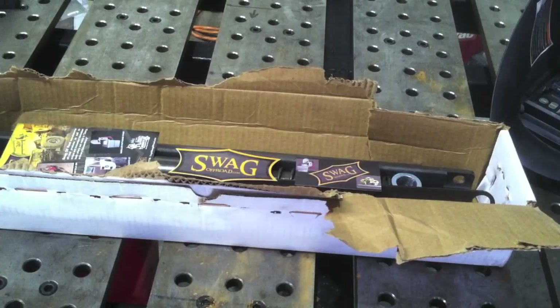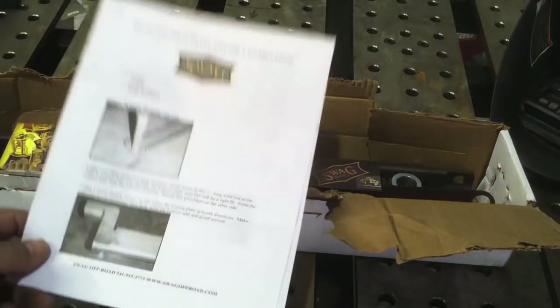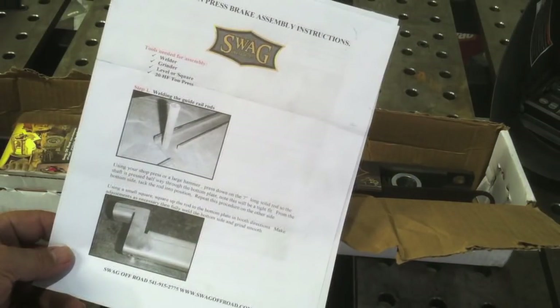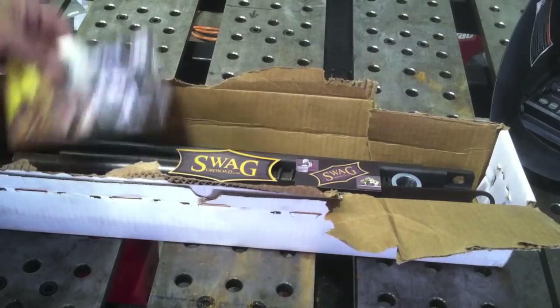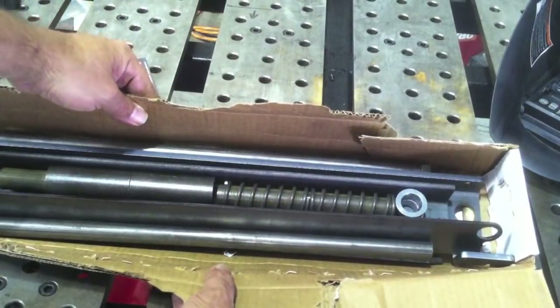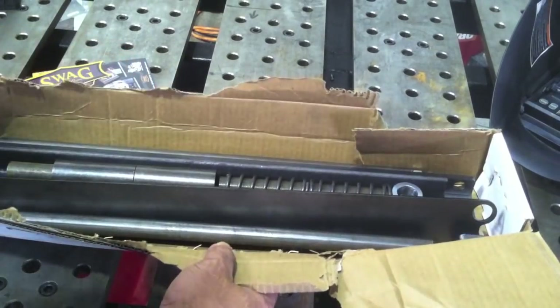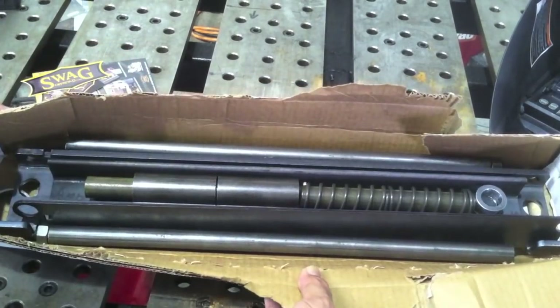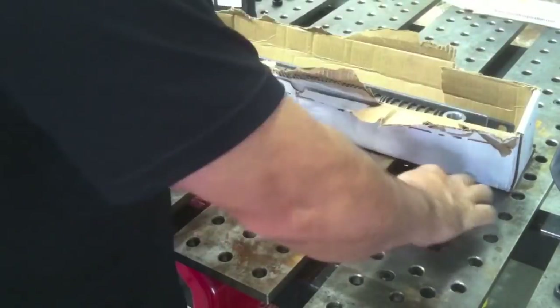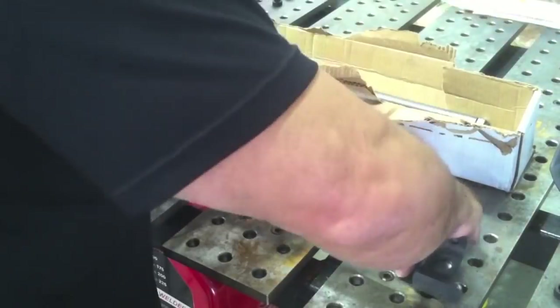SWAG Off-Road designed it to be used with that press. It comes with a good set of instructions and there is some assembly required — you've got to put it together and weld it yourself. If you've ever bought IKEA furniture, it's kind of like that. It's all designed to be packed nice and tight in a box so they can ship it without it costing a fortune. Let's get it all out and lay it on the table.